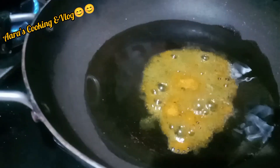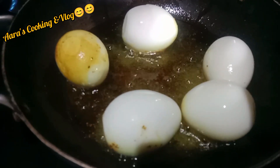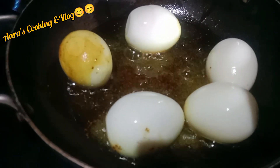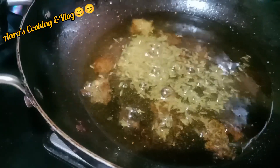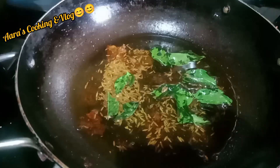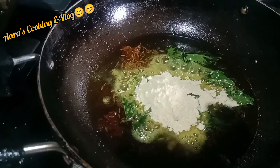Heat the oil. Add a little bit of haldee powder and fry the eggs. In the same pan, let us add jeera seeds and curry leaves. Add one spoon of besan powder into the oil.